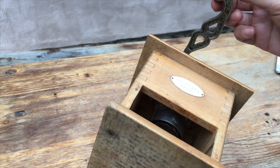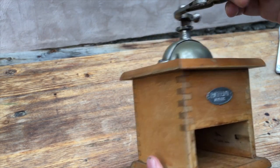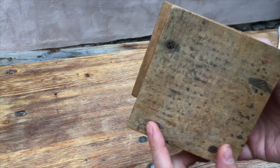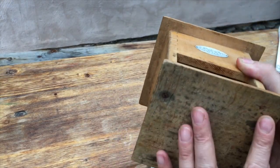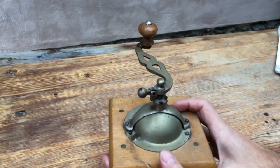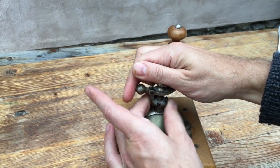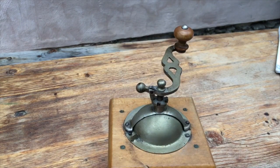That looks to me like it was drop-forged rather than cut from sheet. The wood's thick, the base is screwed on — I've never seen a coffee grinder with a screwed-on base; they're normally nailed on. And then we've got this adjuster — a nice step adjuster on the top of the mechanism, again very heavily made.